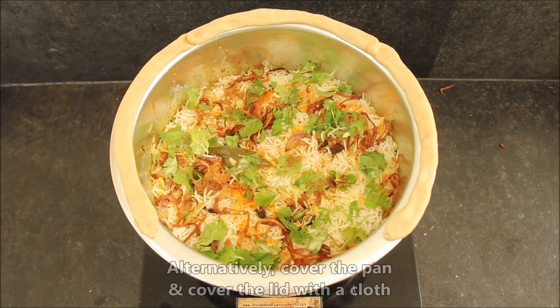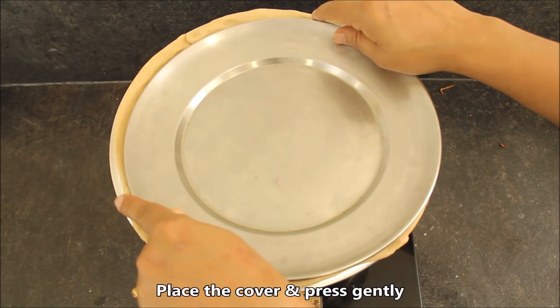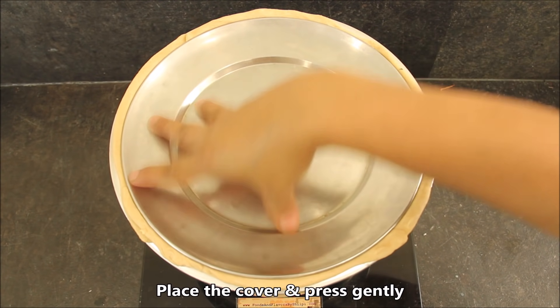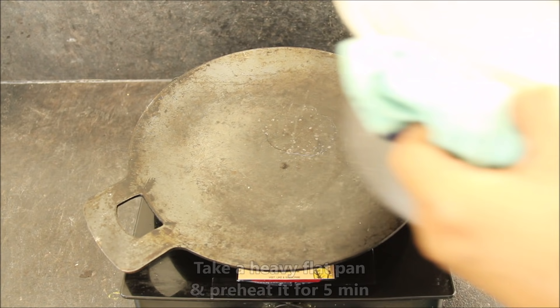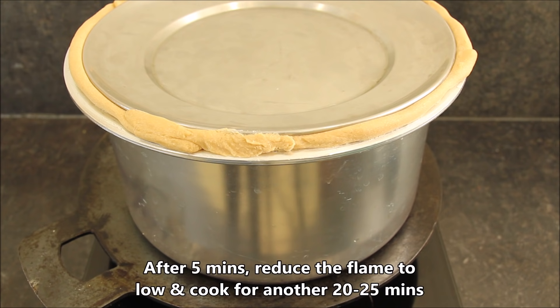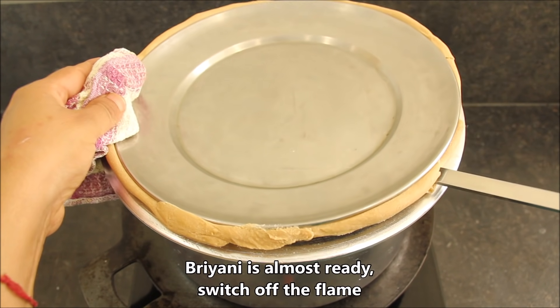If you don't want to do the traditional method, you will cover it straight. Cover it from the bottom with a tight lid. I have sealed it with a very good paste. Now we will put a plate on top and press it properly so the steam will not go out. We will heat it from the bottom and keep the biryani on dum for 20-25 minutes.